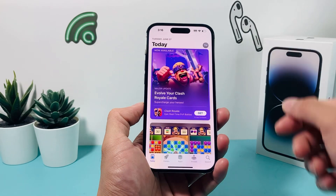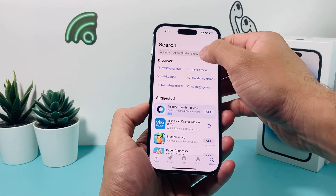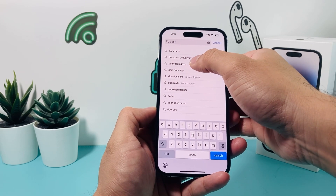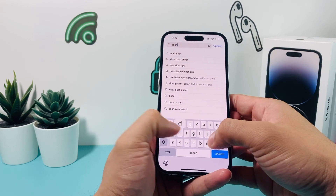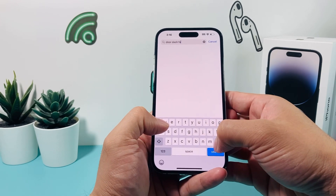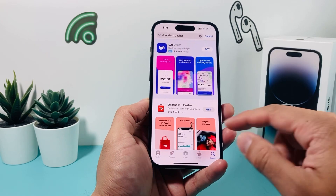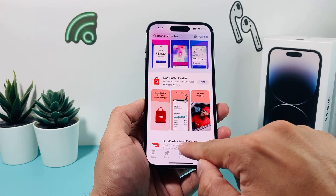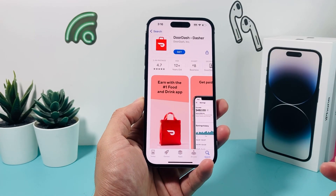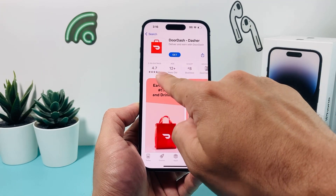Once you're signed in or have created an account, now it's time to go to the search navigation and search for DoorDash Dasher. DoorDash Dasher is a different app than the actual DoorDash food delivery one that customers use. As you can see, the Dasher one is different from the customer app. If you're the Dasher or the driver, you want to use the DoorDash Dasher app, and this is the correct app.